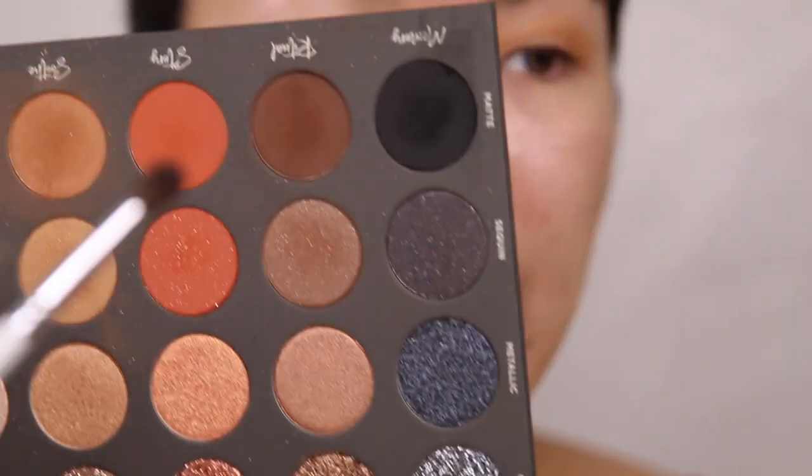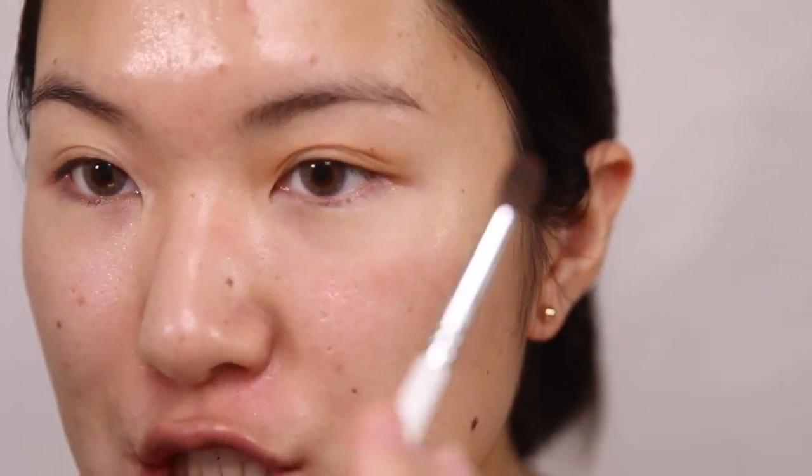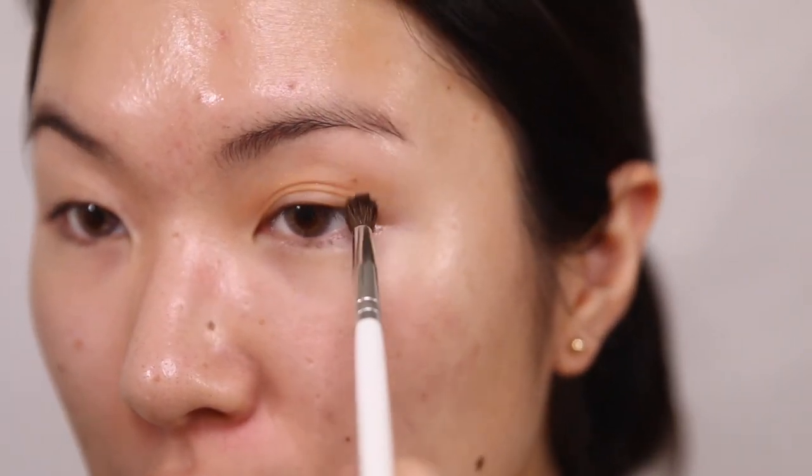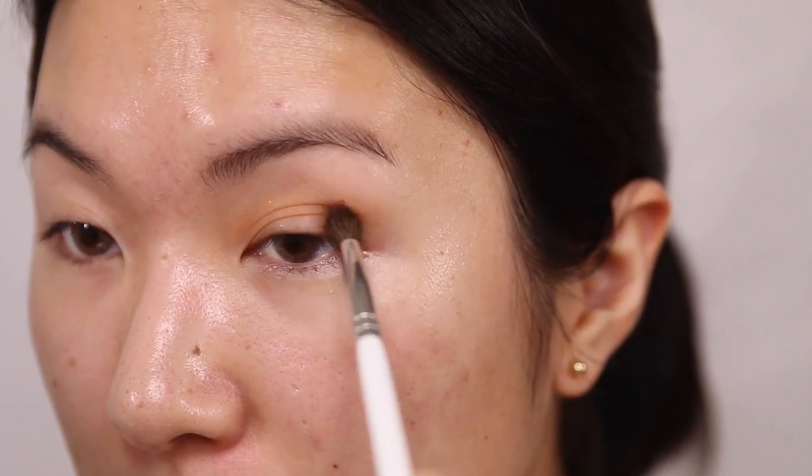Then I'm gonna grab a smaller, more pencil-like brush and dip into the shade Ritual right over here — this brown color — and just plop that on the outer part of my crease. For this look, I think I'm gonna try to do a more Asian style, so I'm going to stick it closer to my actual eye shape and not blow out the shape too much, just putting this on the outer corner but within my crease still.